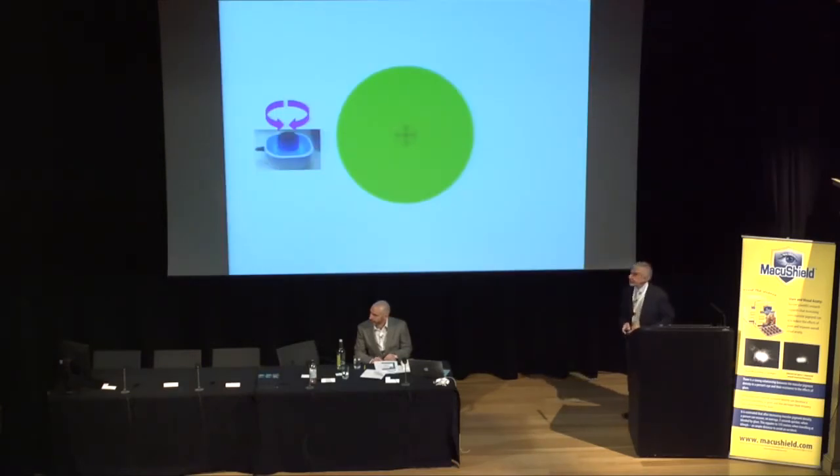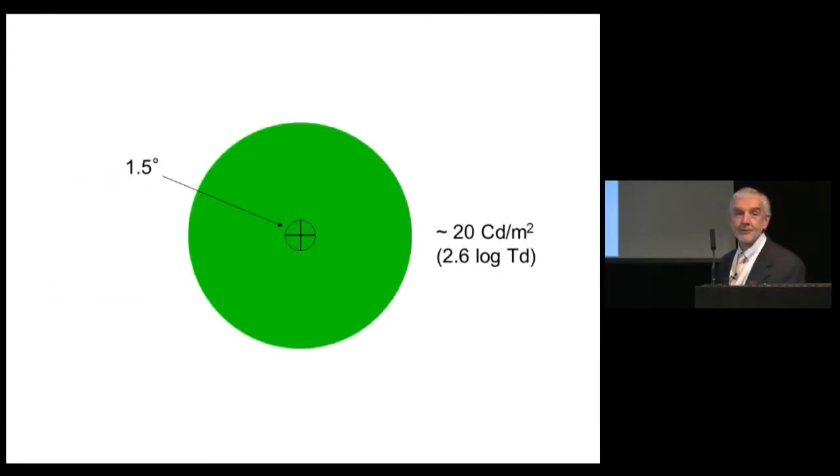When you first turn on the instrument it will appear out of focus. There is a single lap unit you can turn to bring it into focus. The stimulus at the center is one and a half degrees in diameter, identical in hue and luminance to the surround, with only the green part illuminated at this stage. The overall luminance is about 20 candelas per meter squared, translating to a comfortable retinal illuminance of about 2.5 log trolands.